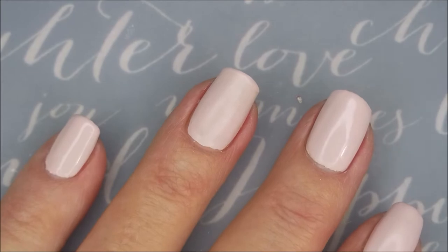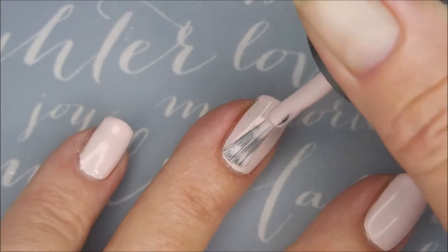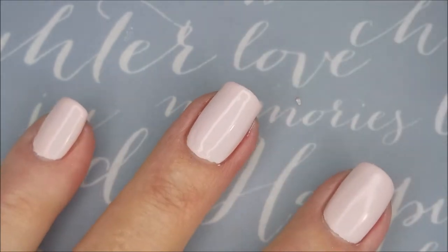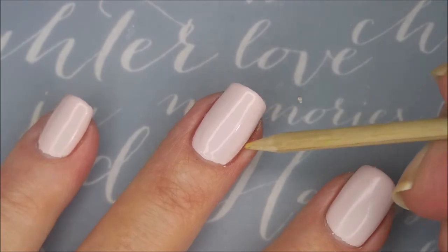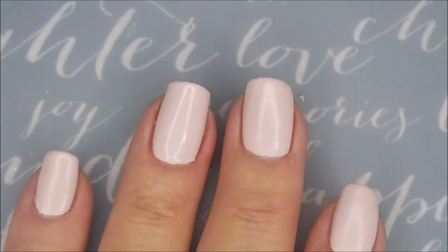Alrighty, here we go. We're going to go in with a second coat of Kitty Pink. Really nice polish — levels out really nicely. Let's get that cleaned up. So there we go with our second coat of Kitty Pink.